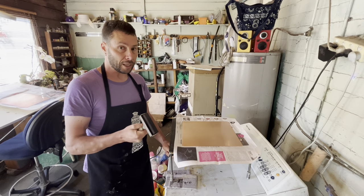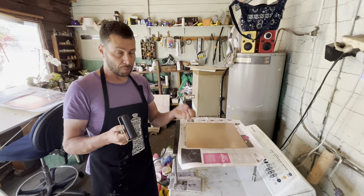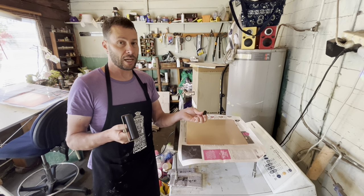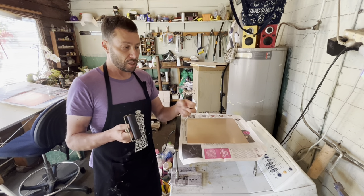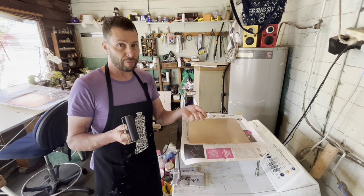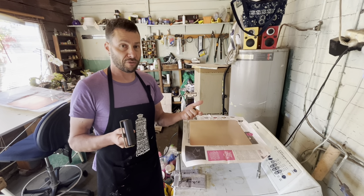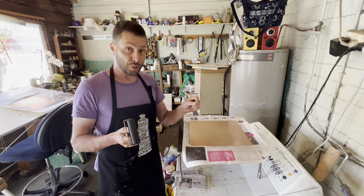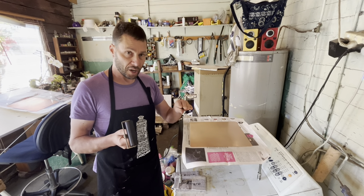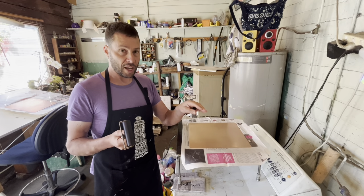Now I'm going to put hard ground on the plate. Hard ground is a mix of bitumen, rosin, and beeswax. The bitumen is what protects the plate from the acid, but bitumen by itself is a little bit sticky — like walking on a freshly made road. They add rosin, which is from pine trees, to make it a little bit brittle, and beeswax to make it flexible. It's a nice combination of stickiness, brittleness, and flexibility.